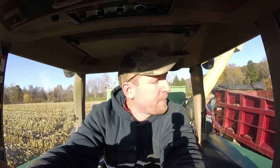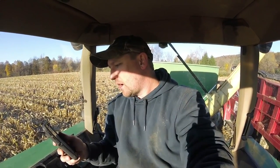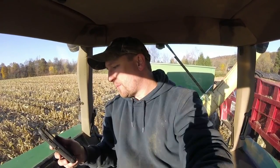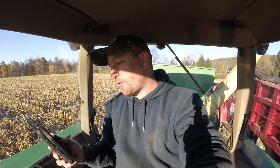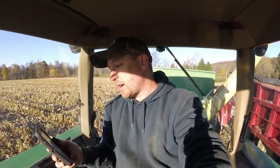Waiting here to get filled up. Let's grab another question if I can get the sunlight out of my eyes here. Cam Kenimer: I looked at a 4435 combine once, however the cost of parts was a deal breaker.